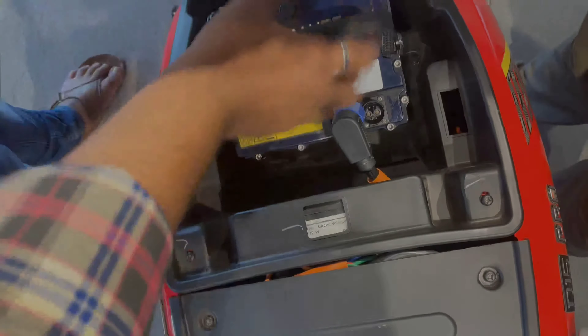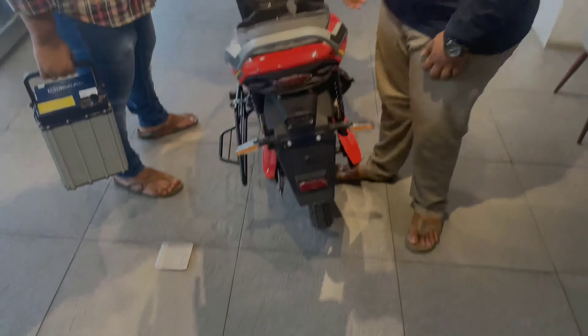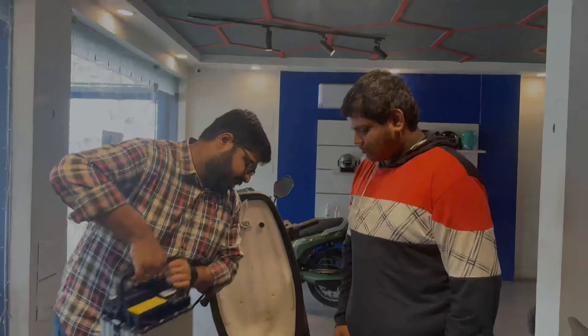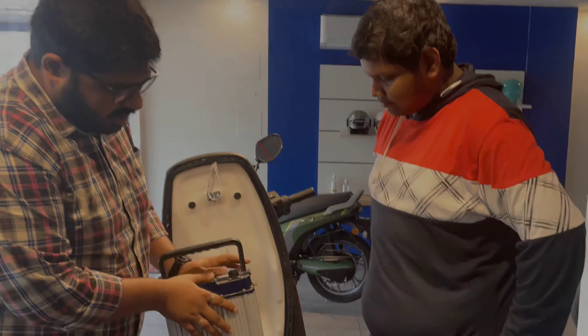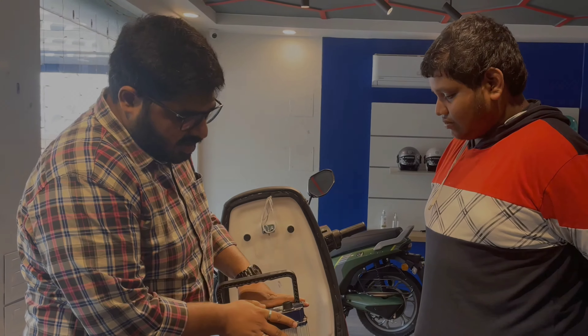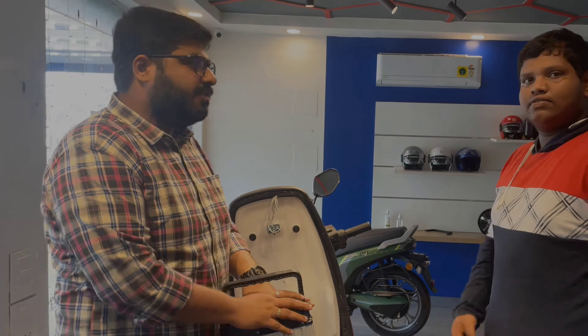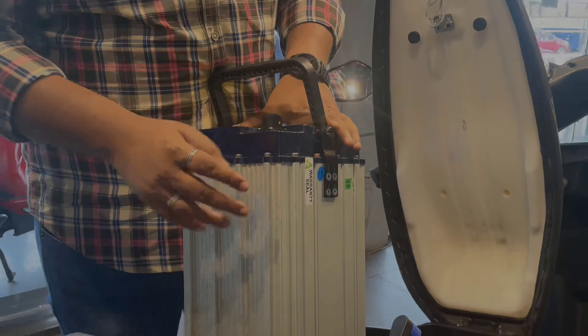The battery weighs around 15 to 20 kg. This is one of the safest batteries — it uses 21,700 lithium ion cells, the same advanced cells Tesla is using. It is AIS 156 certified and comes with a three-layer aluminum casing. Aluminum is a very good conductor for heat dissipation.